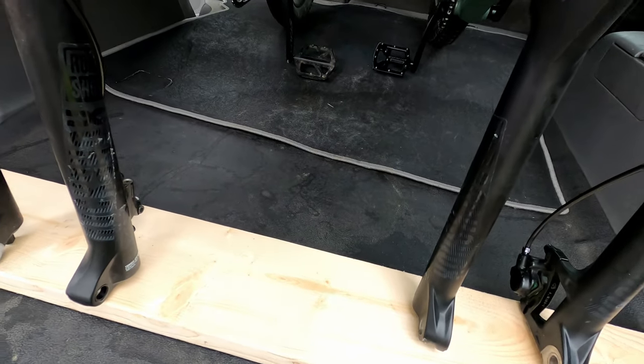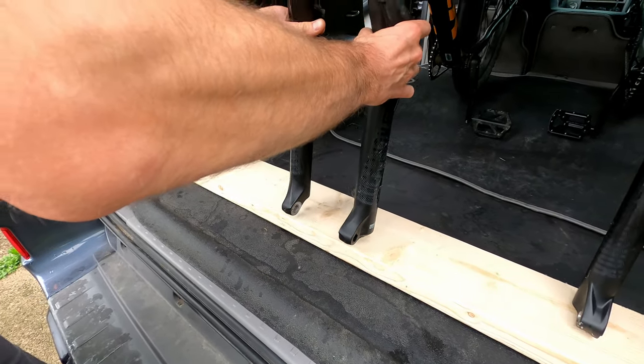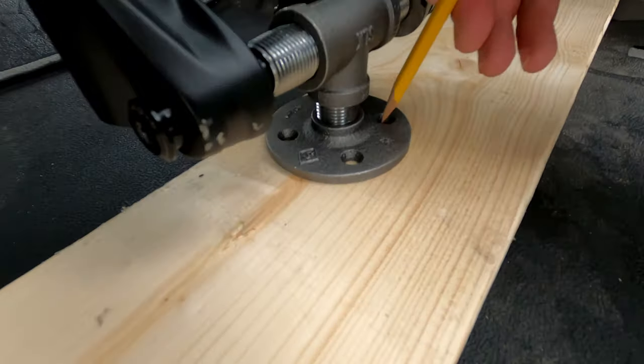We also needed to make sure the mount position would be high enough. Because the thing's gonna be raised up a little bit too. We wanted to make sure that the mounts were going to be properly aligned, so we put a bike in each mount and marked the holes.